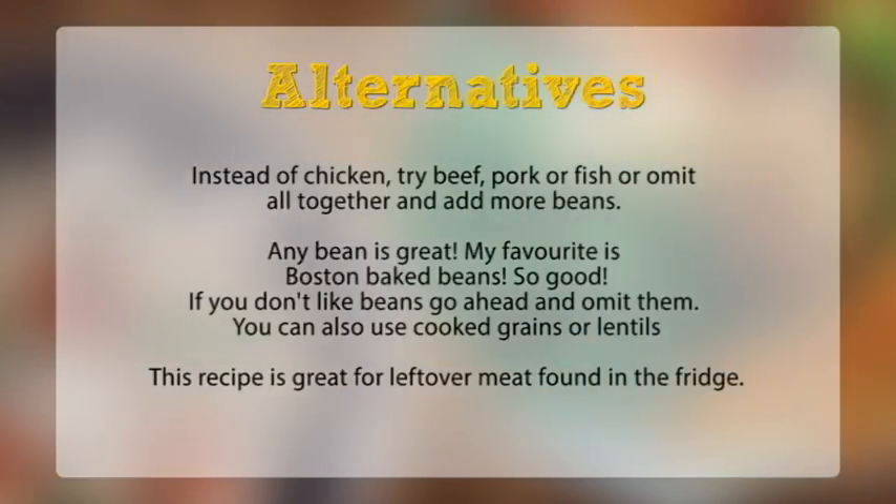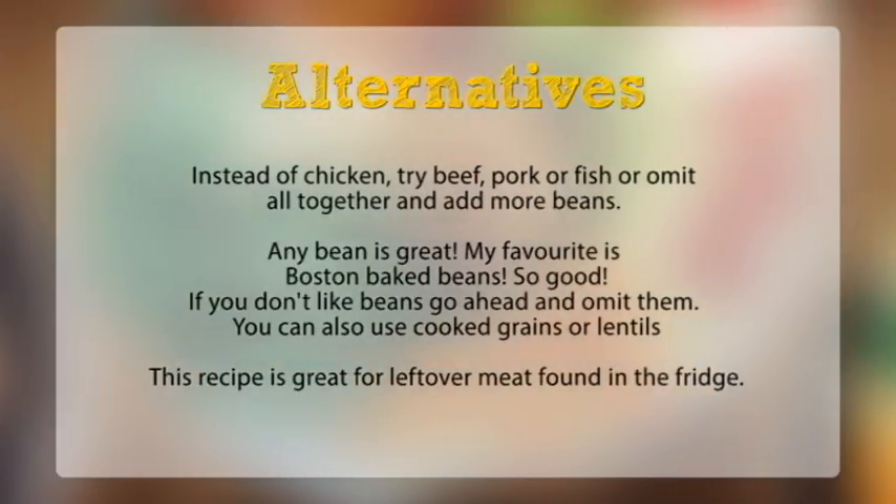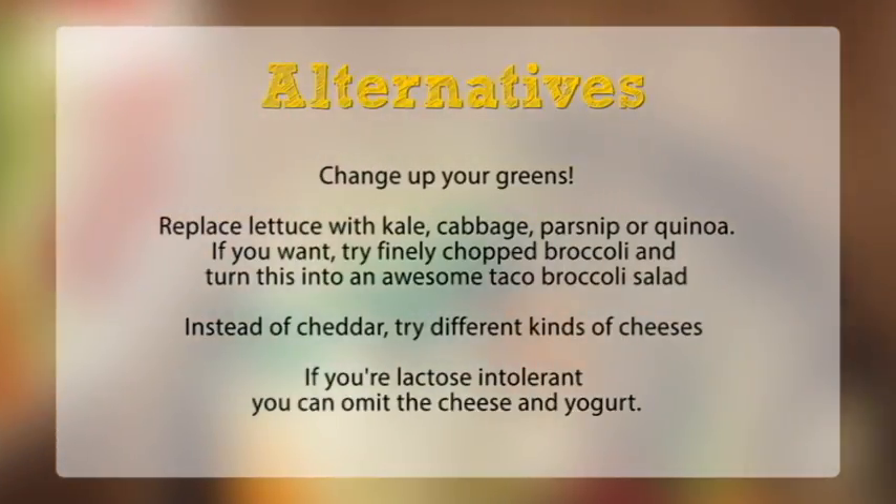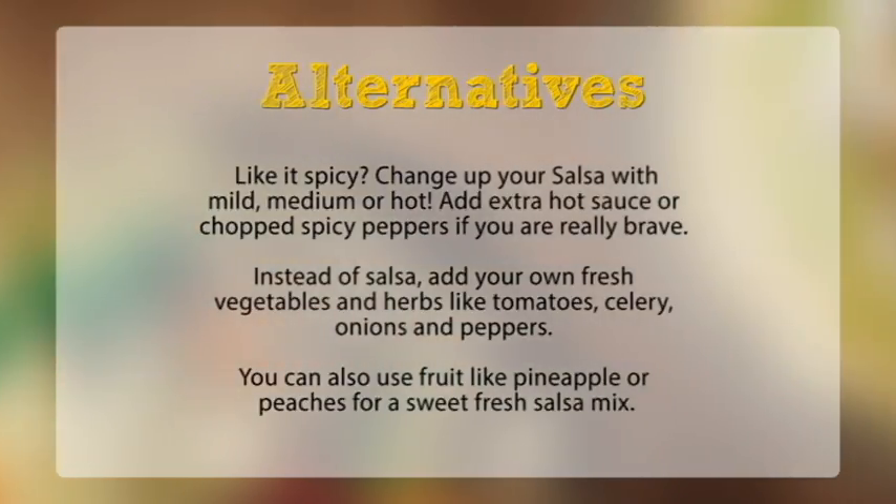Taco salad is extremely versatile and the options are endless. Pick greens, veggies, protein, and then top with some fun crunch. Merge the flavors with a creamy ingredient. Be creative. Bon appetit, and thanks for watching Dinner by the Minute.